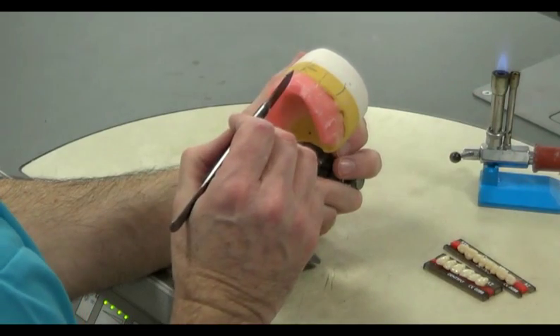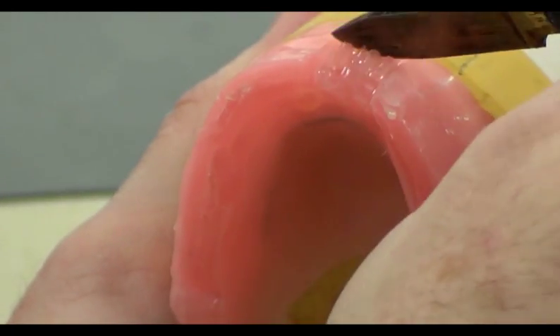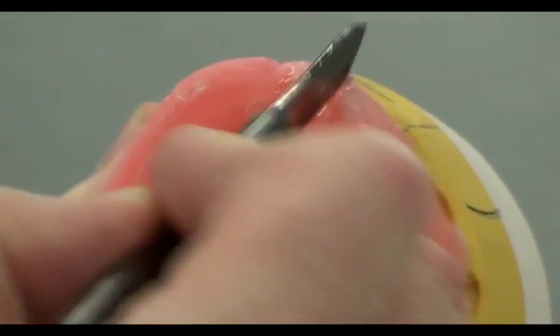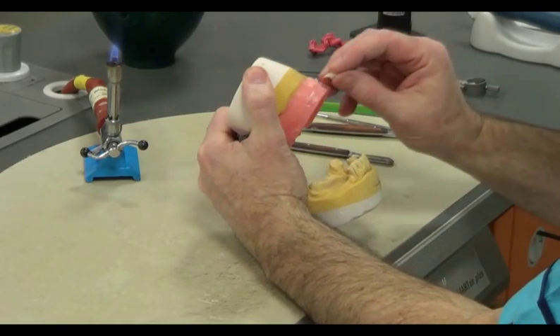Once the prescribed information has been accurately transferred, we remove the equivalent of one wax tooth with a wax knife. In this case, we remove the upper left central. If the block is too thick, you may trim away some of the excess wax, leaving only enough to hold the artificial tooth in place.